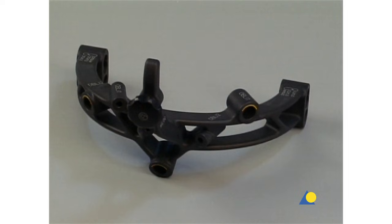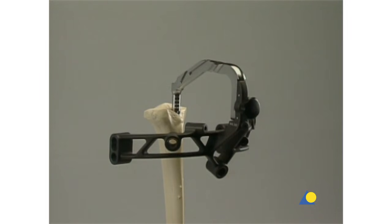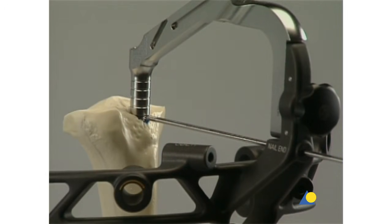As alternatives, dynamic proximal locking and oblique proximal locking will also be introduced. The aiming arm is attached, and a 3.2 millimeter guide wire is inserted. The tip of the guide wire indicates the exact proximal position of the nail in a medial lateral view.